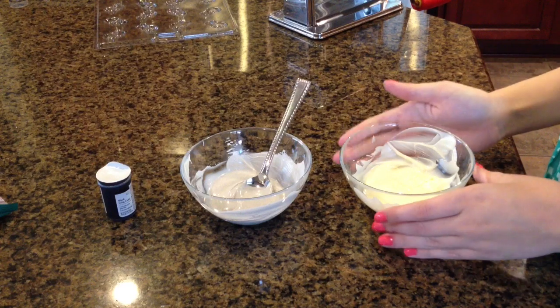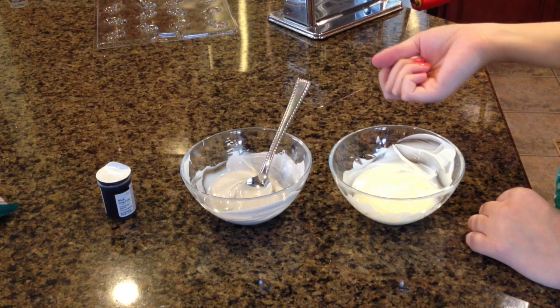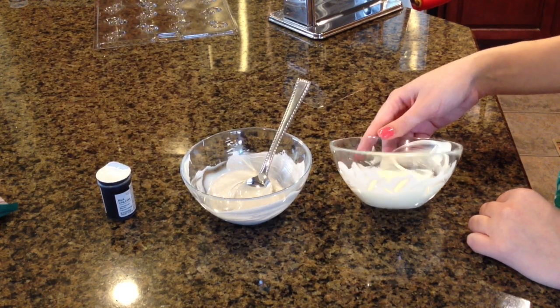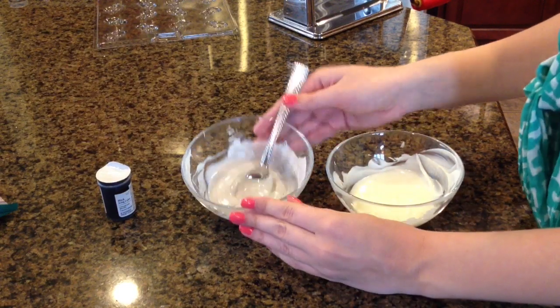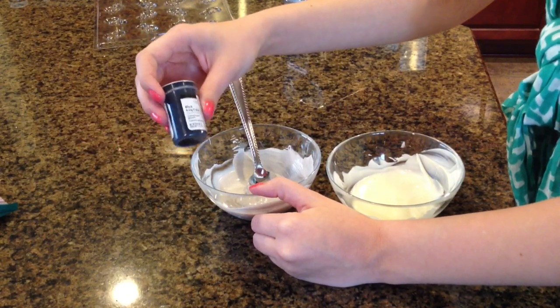I stick them in the microwave for 20 seconds each time to make sure it doesn't burn or get overheated, so it probably went about 40 seconds total. I have my white, and this was also white but I added some black coloring into it — I just used a Wilton black coloring.